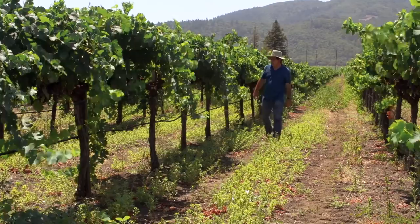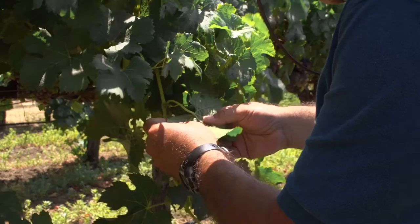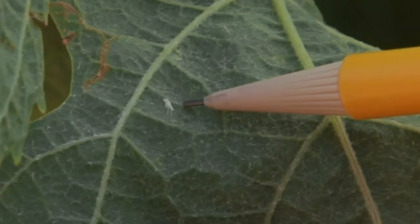Monitoring for leafhoppers is typically done by counting the nymphs on leaves. They are usually found on the underside of the newest fully expanded leaves, with the first instar found on basal leaves and later broods further up in the canopy. It is important to develop a sampling strategy that considers your specific site and threshold tolerance. Scouting should start in the late spring and continue at regular intervals throughout the growing season, with counts done on several vines throughout a block, with special note to areas of greater occurrence.